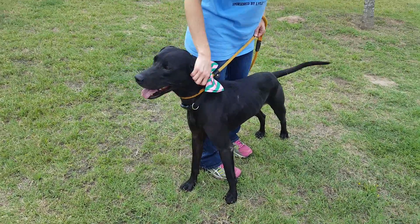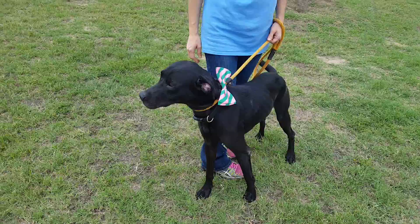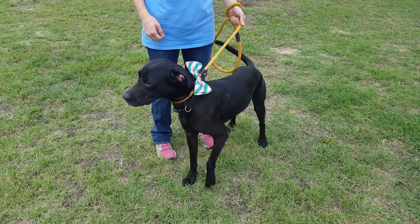He's really sweet. He's strong on the leash — when he sees something he's interested in, he does want to pull a little, so he'll need some leash work.